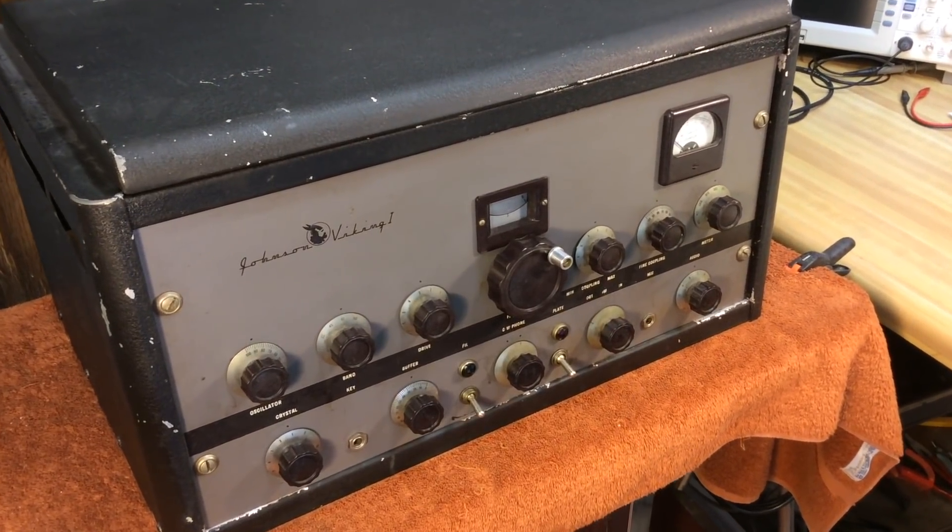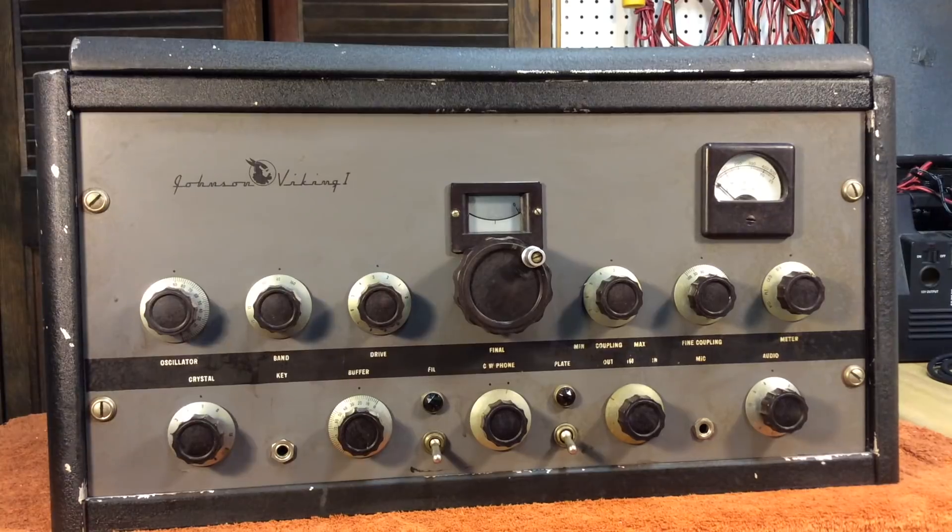This is going to be a short video. I need to go through the transmitter and maybe replace some old capacitors and check some components before I power it up, and that's not a high priority right now. I've had it around a while. It'll be a someday project, but for now we'll just show you what this transmitter looks like. Let's take a look.